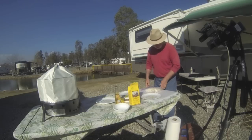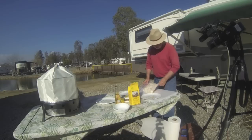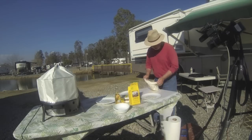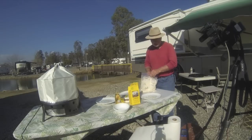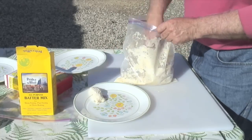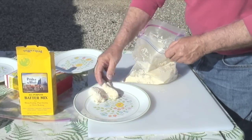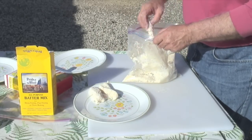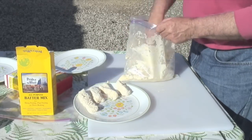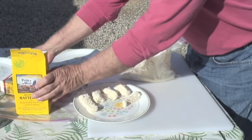Just lightly coating these fish pieces. Lingcod is a really mild fish that we love to eat — most people love lingcod, it's probably one of our favorite fish. I'm just lightly coating it. This used to be the whole process — I would put it out like this and then fry it in a skillet with some olive oil on the bottom. It's really good that way, but I decided I wanted to add some panko.